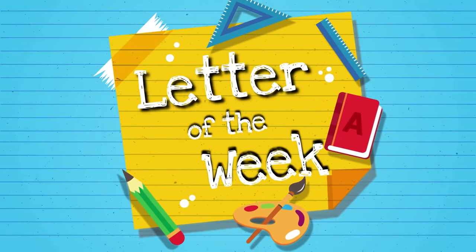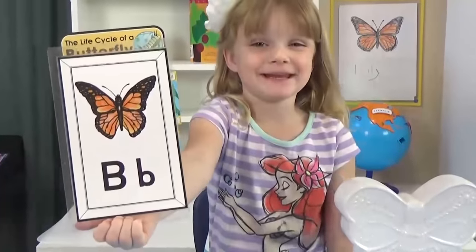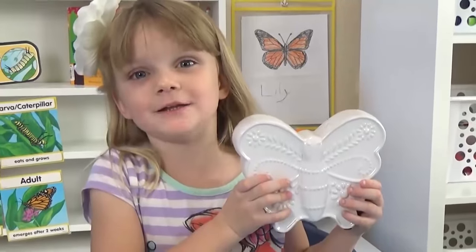Hi guys, and welcome to Letter of the Week lunches. Today we're learning about the letter B, and B is for butterfly.